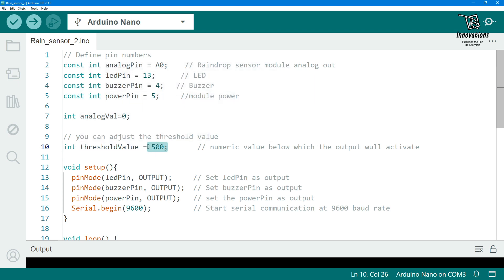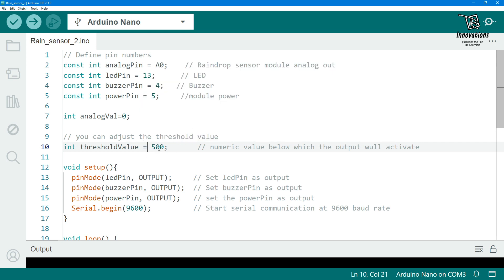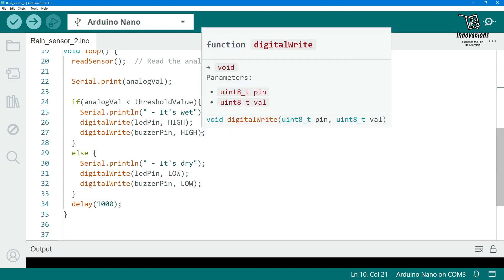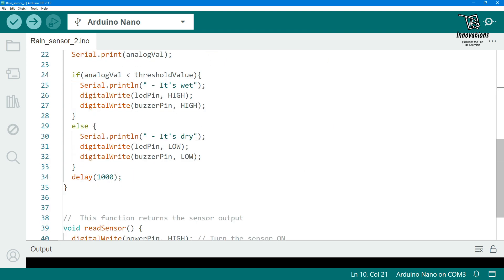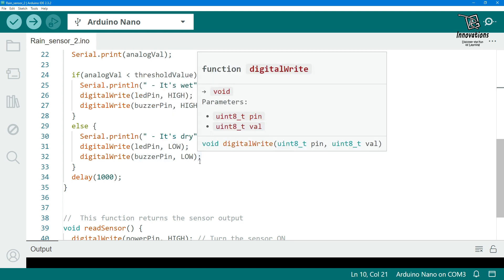Here we have set the threshold value to 500, which is about 50% of the sensor's output. When the analog value drops below 500, the Arduino will output that it's wet, the LED pin will go high, and the buzzer will go high. If the value is above 500, the serial monitor will show it is dry and both the LED and buzzer will be turned off.